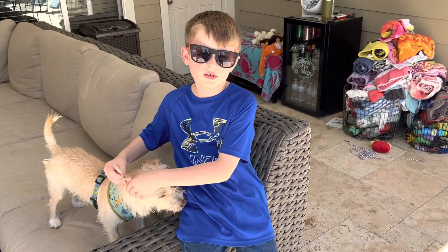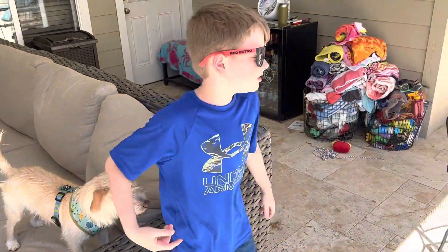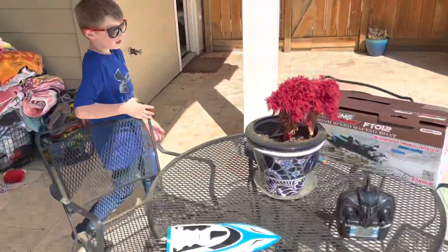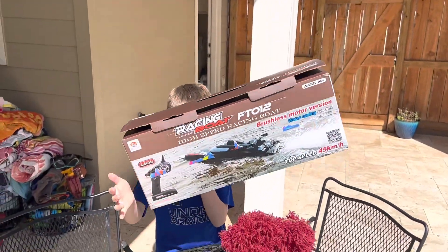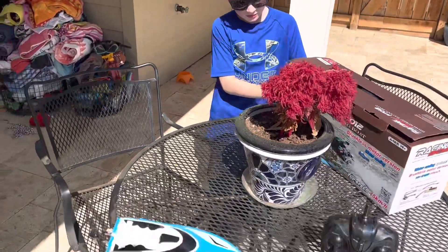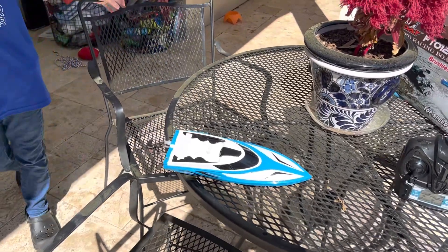Hey guys, it's the RC Gloss. This is my second video today. My last video today was the FT-012. This is the Force 1 Velocity H102.